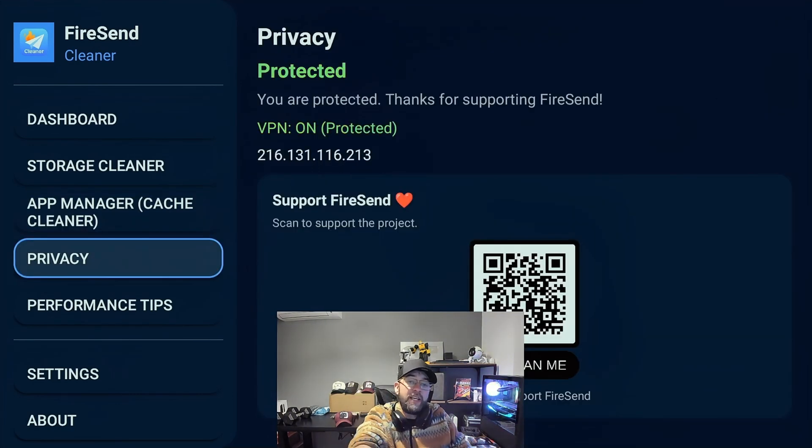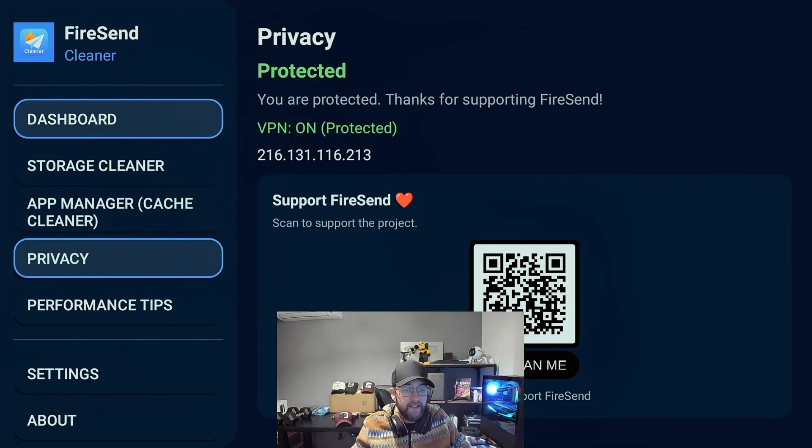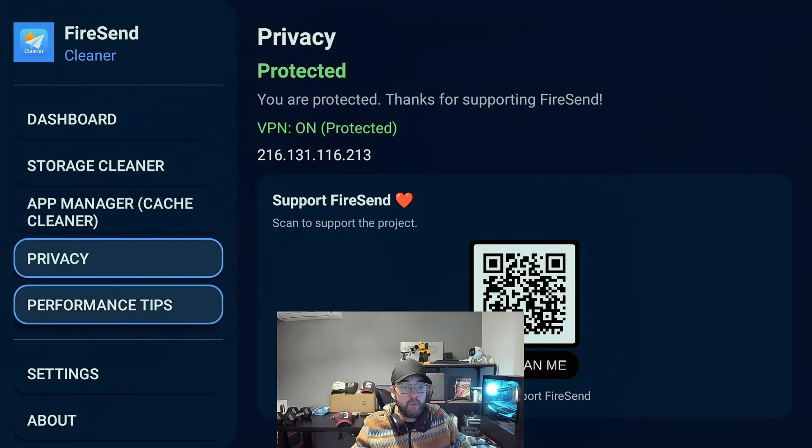Privacy — this will check if your VPN is running, if you're a VPN person. If it isn't running, it will give you a QR code to go and get one if you want one. But it will show you if your VPN is working and if you are protected. And there are some performance tips on there as well.